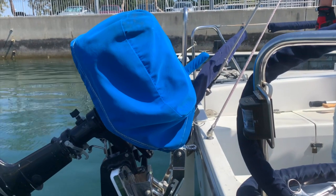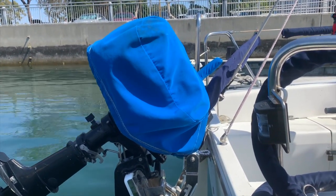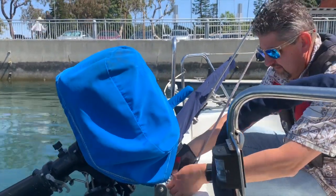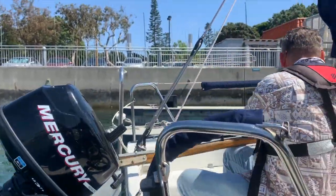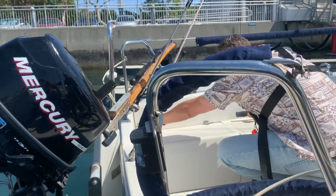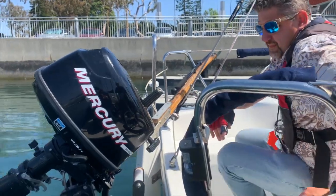When you get to the boat, it's going to have a cover on the outboard and a cover on the tiller. What we're going to do now is go ahead and remove both covers and unlock the lock. He's going to tilt the outboard to the proper position by releasing the latch on the starboard side of the engine.